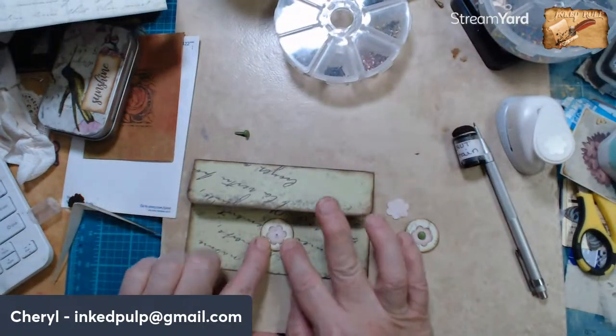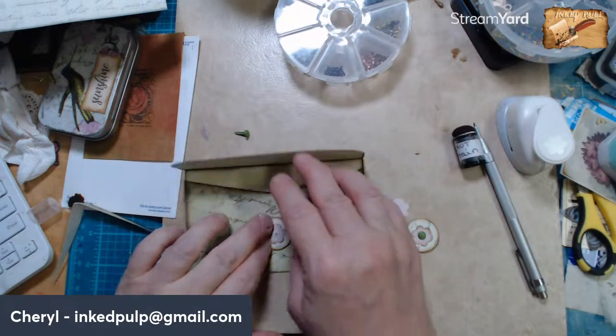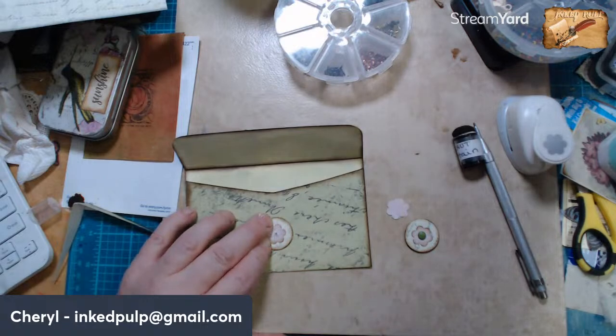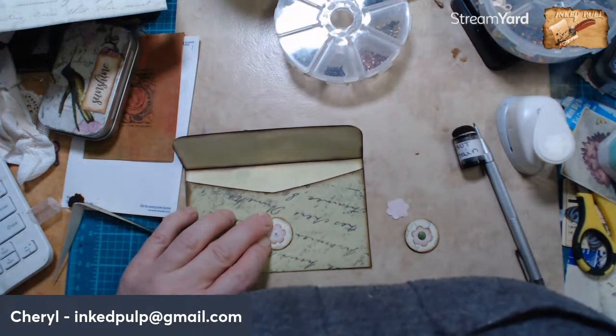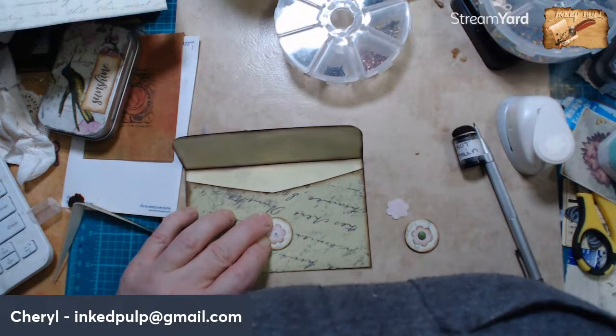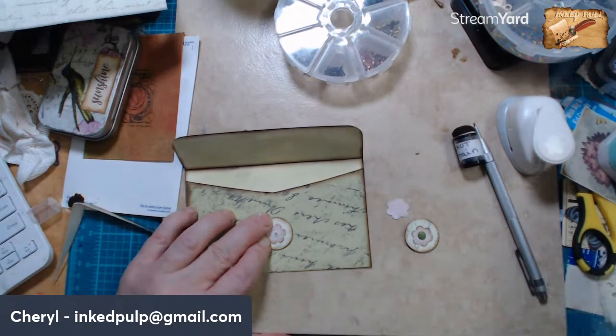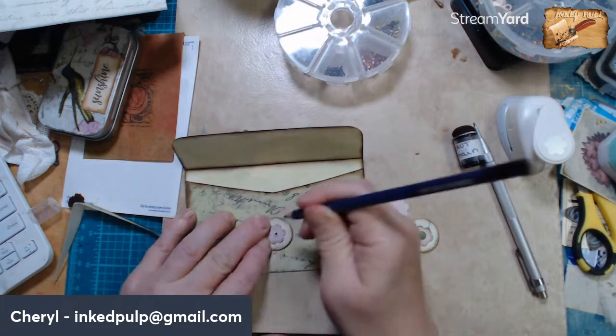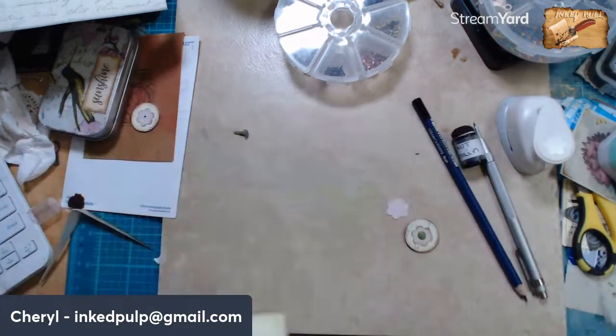All right, so now let's see — should we put it right about there? What I'm going to do is take a pencil and just mark a little dot in there where we want that to be.